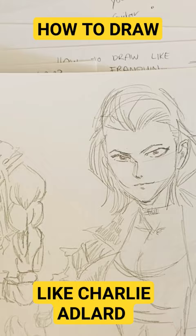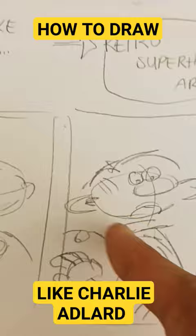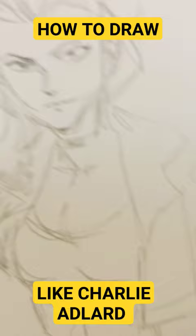You need to learn how to construct an underlying structure — like here where we were deconstructing Frank Quinn from a Franco-Belgian comic. And then over the form you will draw details, and this is then the final design, the final form.